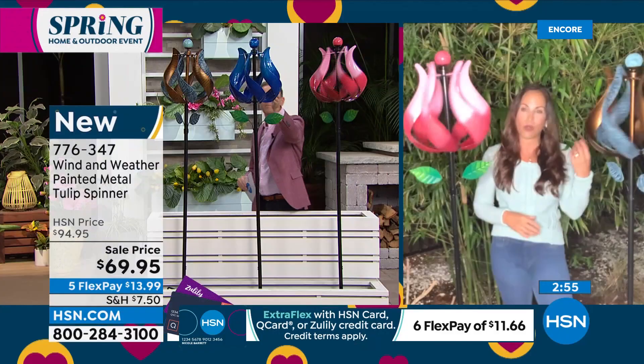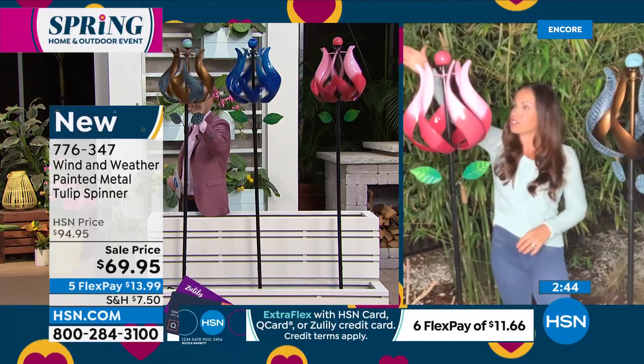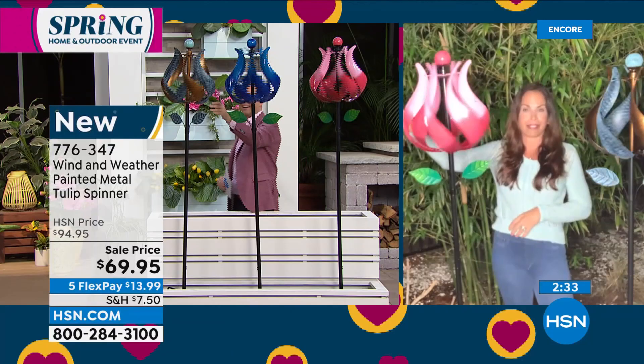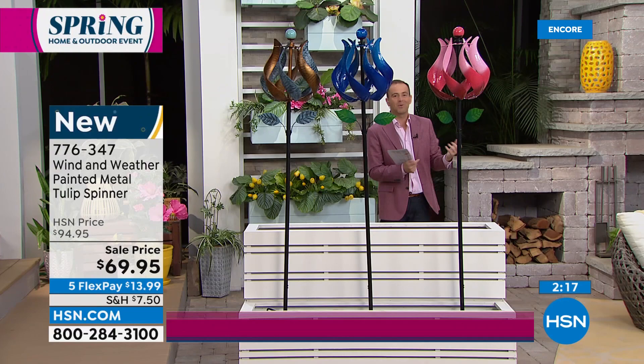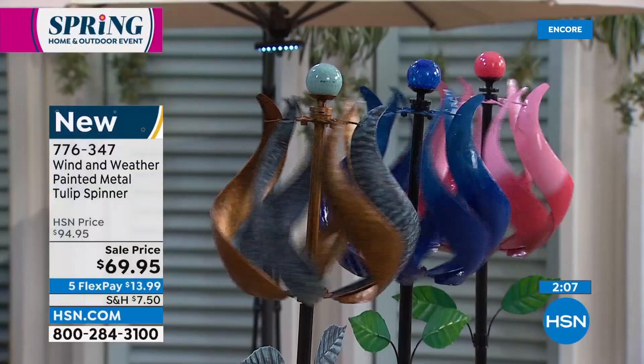You can get a pop of color with the pink — that's like an HSN blue — and the copper verdigris has a very high-end look, finished by hand with a more glossy finish. Look at the way it's curved, the leaves that complement it. Our spinners have brains and beauty — the blades are constructed to catch a breeze even when it's just a little breezy out. It gives you such a beautiful, mesmerizing look — you'll catch yourself just staring at it. Assembly takes maybe 10 to 15 minutes with just a Phillips head screwdriver.